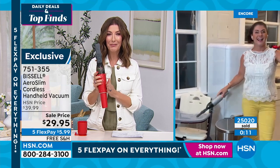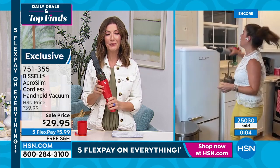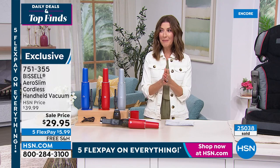Thank you so much Jenny — it's the Bissell AeroSlim cordless vacuum. Just don't say hi to summer without it. If you get it tonight we'll get it out to you right away — lowest price, five flex pay, and free shipping.